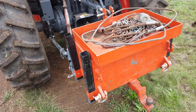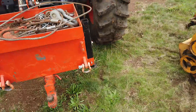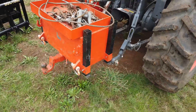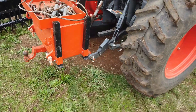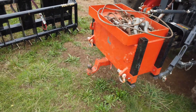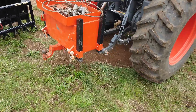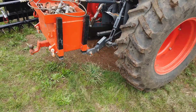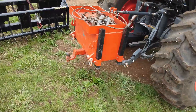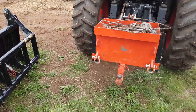Then we have these kickstands — the black things — so when you want to unhook it, you can set it down on those. The only regret I may have is I didn't make those heavy enough. They hold it fine, but when you're trying to fiddle around and get the three-point hooked up, you can't really put too much force on them or else they tweak a little bit.